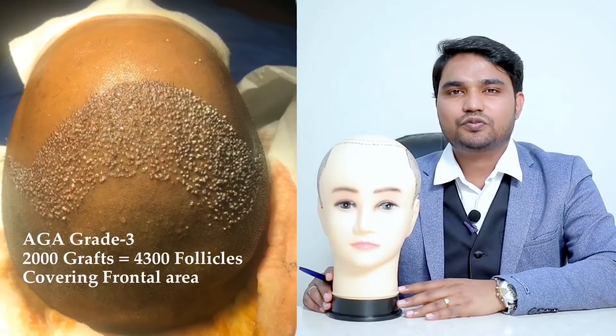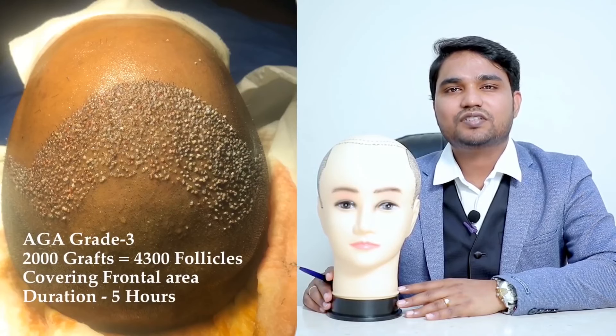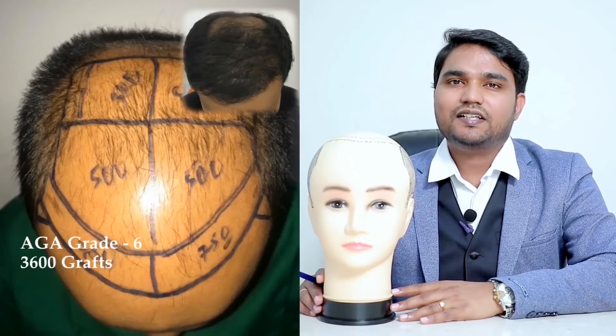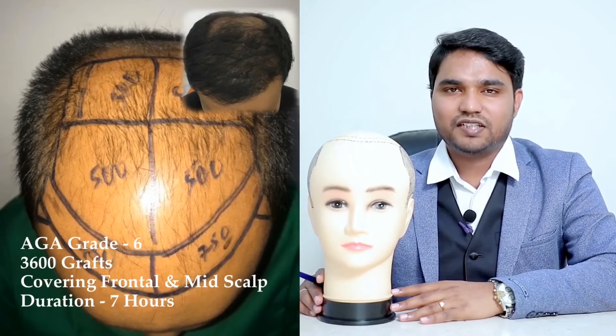Generally, 1,500 to 2,000 grafts — around 3,000 to 6,000 or 7,000 hairs — will take around 3 to 4 hours. If the grafts are more, 2,500 to 3,000 grafts, up to 7 hours may be required.